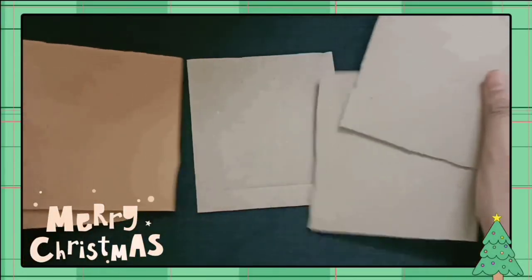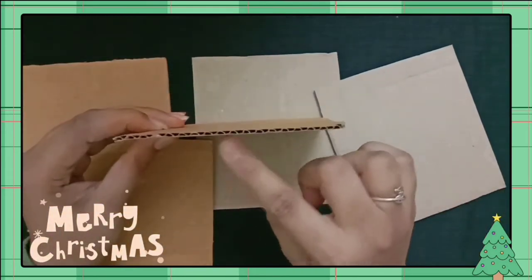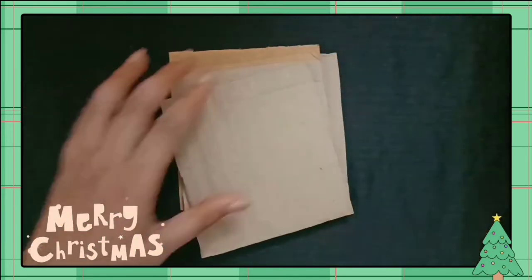This is a cardboard — it is thin. You can use it in an orange color. If you have a color, you can use it as an orange or a square shape.